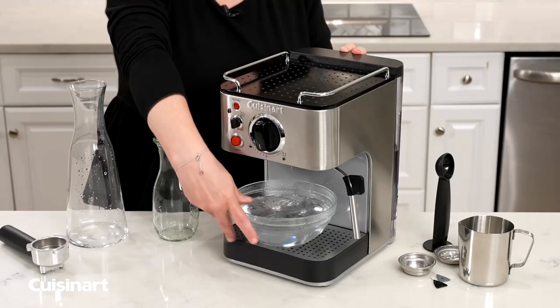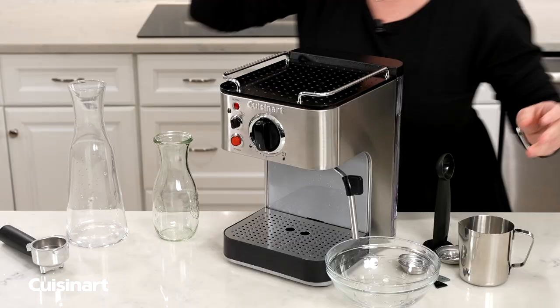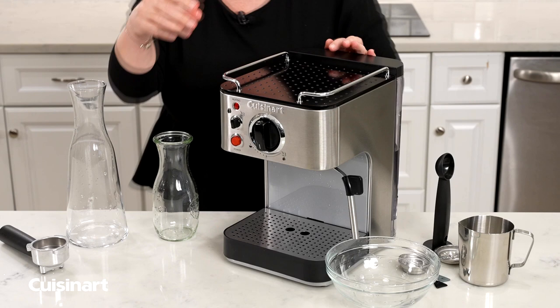Turn the machine off, and then we're going to dispose of this water. Position the bowl under the steam wand, then turn it to steam, and the solution will run directly through the steam wand.